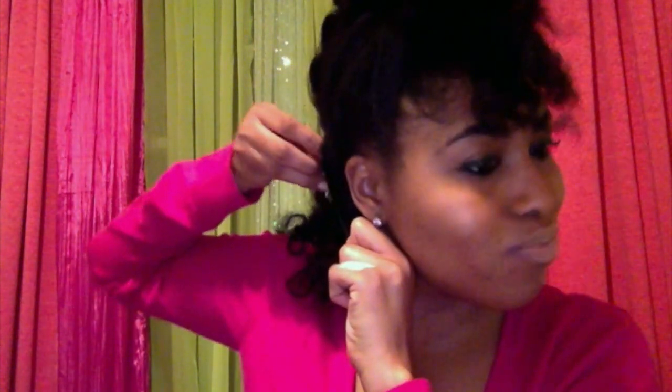Grab one of your rods, take it from the end, and roll upwards. If you have flyaway hairs, just roll upwards until you can fit them in. You want to do it very tight and secure so when you take it down it can be nice and smooth. Bring it up like this — sometimes they want to be difficult, sometimes I even pop my hand on it. And that's number one. Then we're going to move on to the next one.